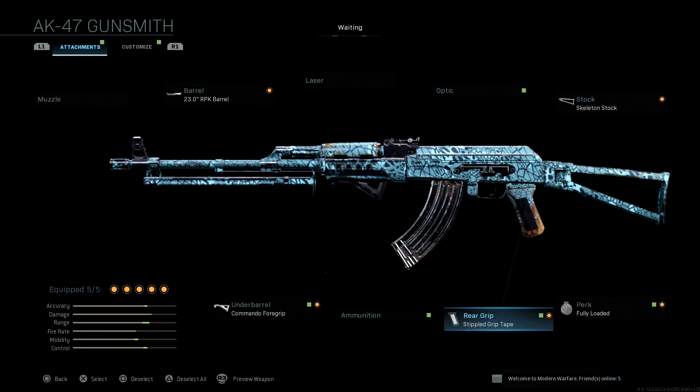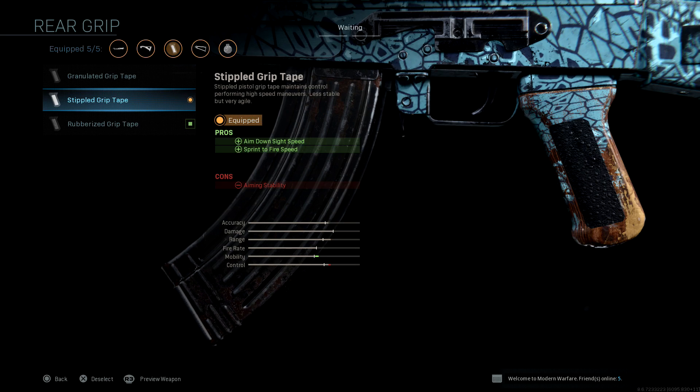Next, I run the stifled grip tape. I think I run this on every single AR — it's honestly just the way to go with the rear grip. This is going to help your aim down sight speed and your mobility. You'll lose very, very little control, but the amount that it helps with aim down sight speed is going to help you more than the cons.